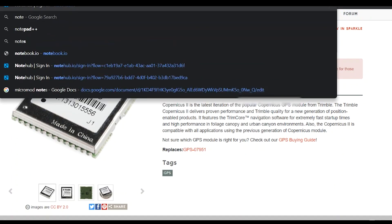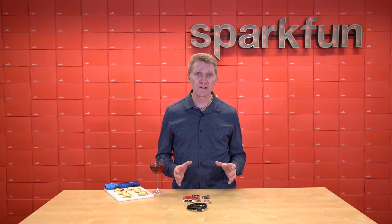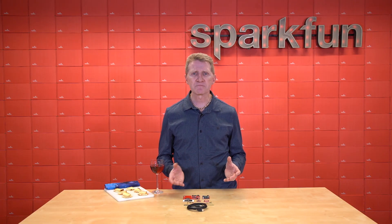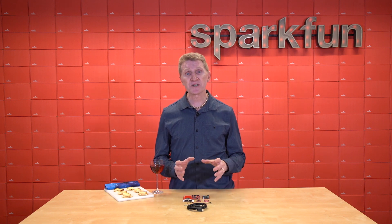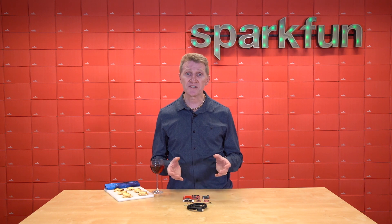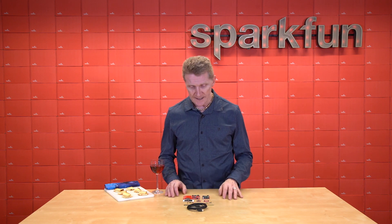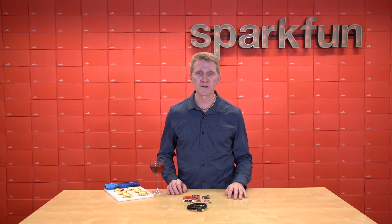The NoteCard cellular module on this function board works using Blues Wireless' NoteHub.io. NoteHub is a service that routes data from a NoteCard to the cloud. NoteHub works with a wide range of cloud options like AWS, Azure, and Google Cloud. It can also route data to an IoT messaging platform like MQTT, or even to a custom HTTP or HTTPS endpoint. NoteHub does require an account tied to your NoteCard, so just make sure you set that up before you move forward.